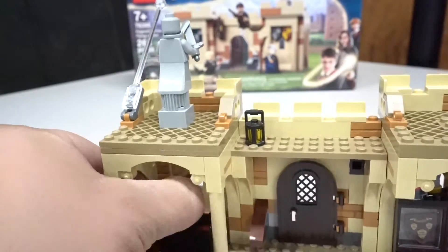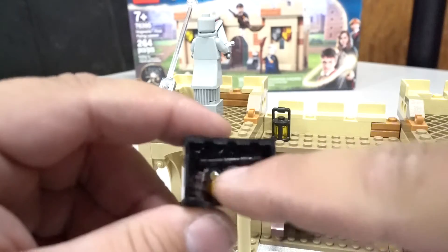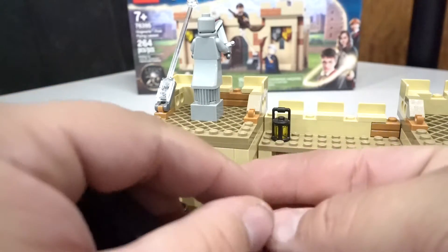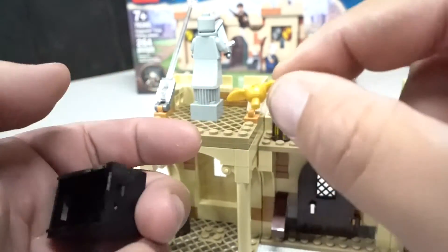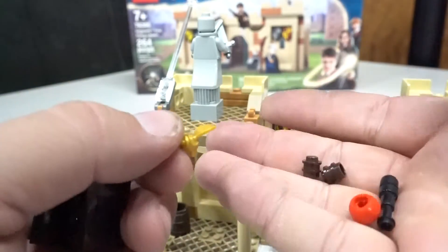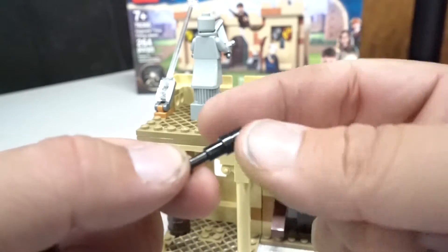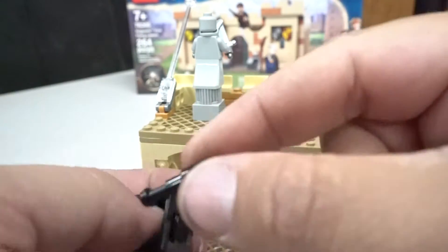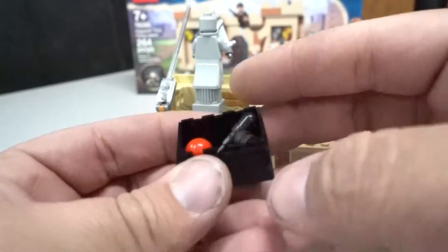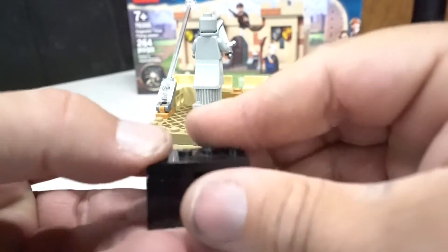Coming over to this side, you get a trunk which does have pieces in it. They have another ball and an amazing golden snitch — I believe that's what it's called. This thing is awesome. I love this part, and I do have multiple of this set, so I am excited. It also has the beater. I love what they did with this — so simple, so easy, and yet so effective. They put all of this in a nice little black basket, put a lid on it, and now you have a trunk.